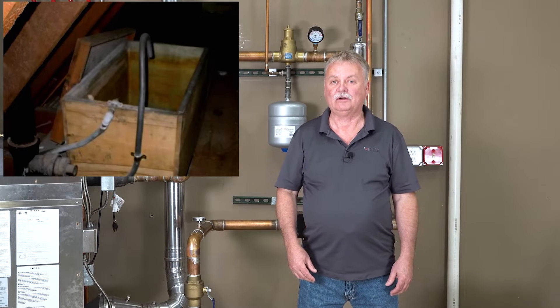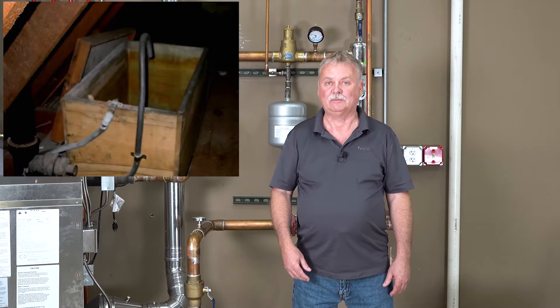The first type of system we had was a steel expansion tank. That tank would be up in the attic, and it was an open tank. As the water expanded, it would rise up in that tank. If it got too high, before it would overflow the tank, there usually was a pipe out the side that would drain off to a safe location, so it didn't flood the ceiling or anything else.